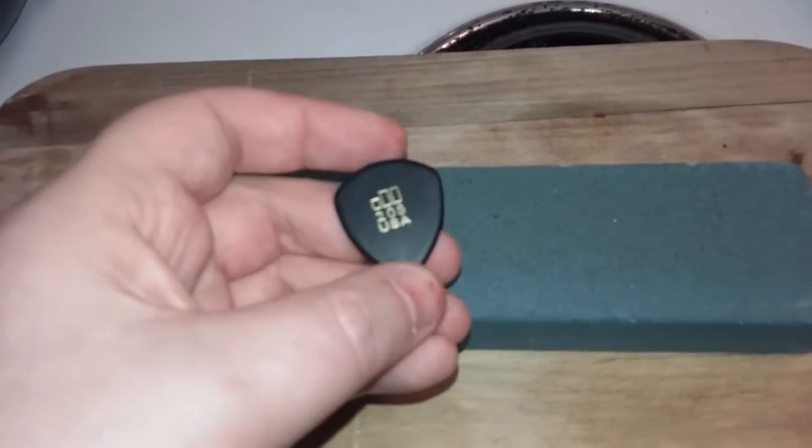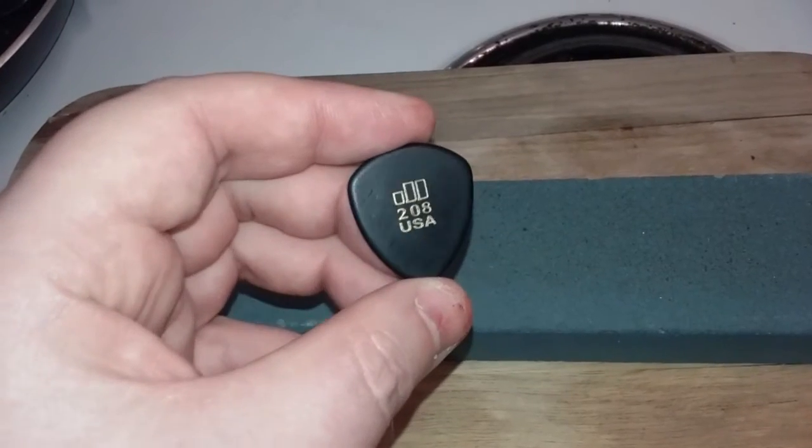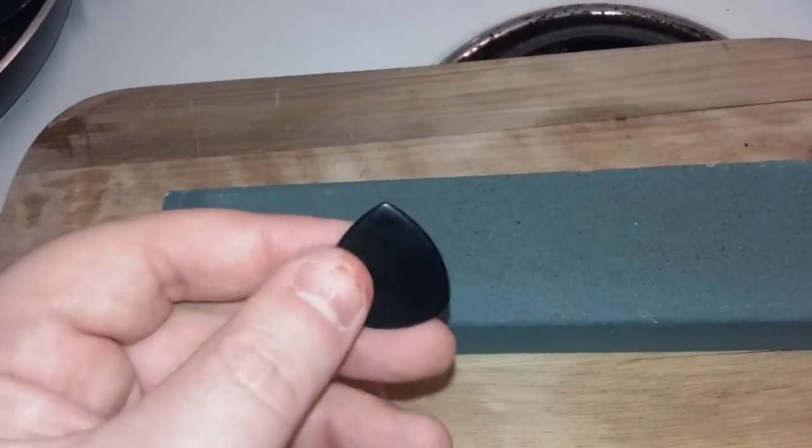I ever bought a guitar pick that's too sharp. This is a Jim Dunlop Jazz Tone 208. It's brand new. You can see the nice shiny surface there.